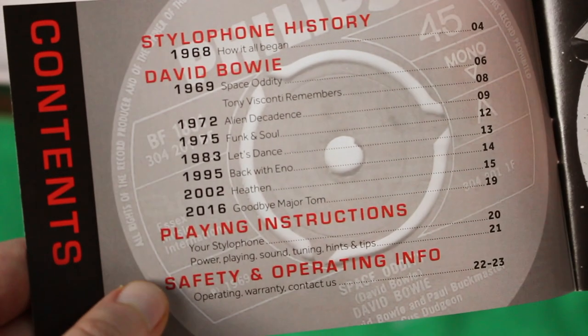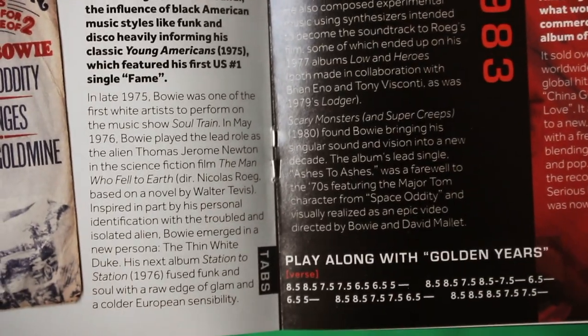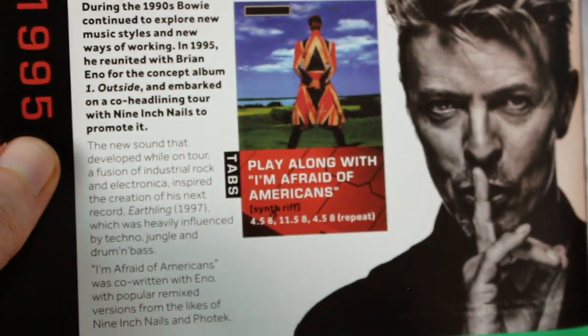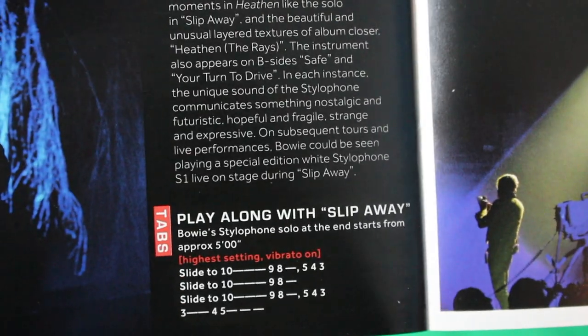You also have this booklet that has the tabs for Space Oddity, Suffragette City, Golden Years, Modern Love, I'm Afraid of Americans, Slip Away, and No Plan. You also have some words on Bowie and his career and some exclusive images.